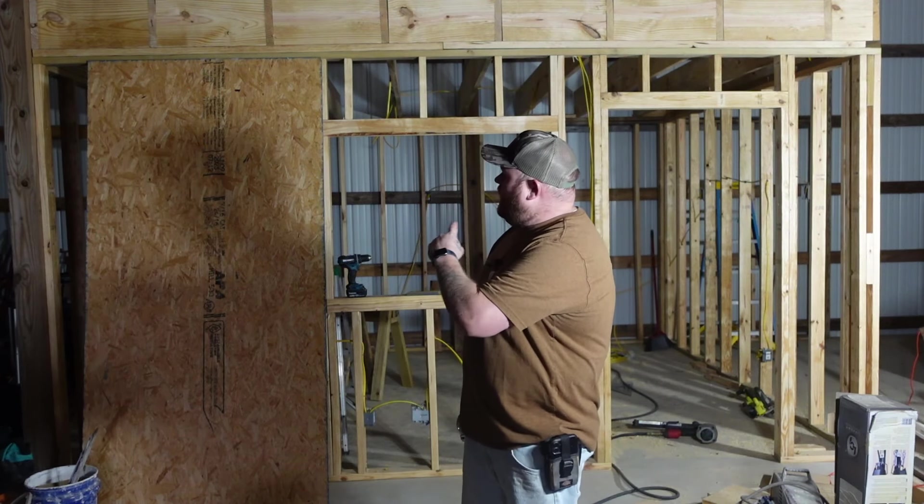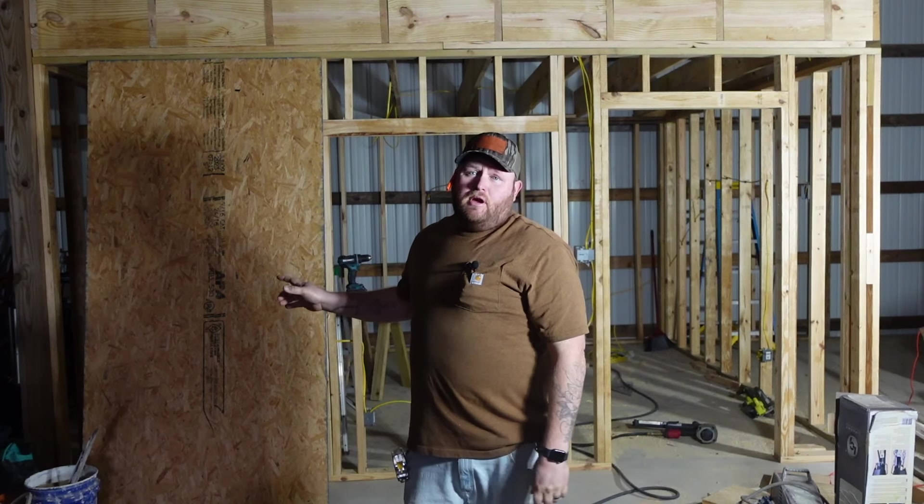Hey everybody, welcome to the shop. Today will be episode four of the Build Your Own Space series — outside coverings. I'm using OSB; if you go with plywood it'll be the same as what I'm doing. If you're going sheetrock, you'll want to wait until I do the inside sheetrock episode. But let's get started.